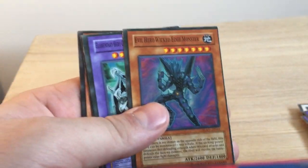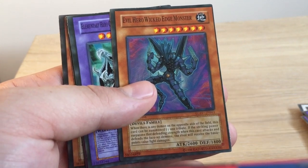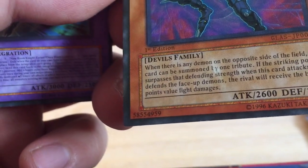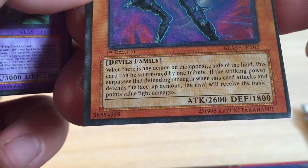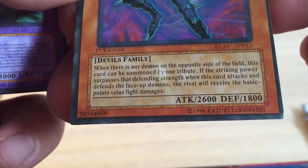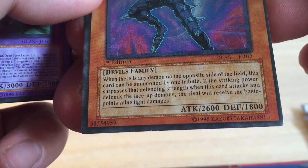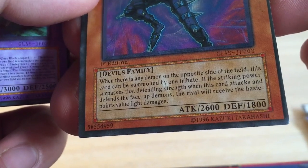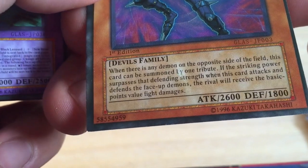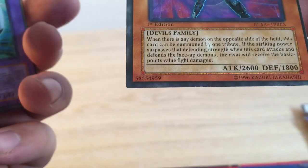It's like they didn't even try, and they've just chucked a whole bunch of cards in here as well. Evil Hero Wicked Edge Monster, and it is from the Devil's Family type. And the effect is: 'When there is any demon on the opposite side of the field, this card can be summoned by one tribute. If the striking power surpasses that defending strength, when this card attacks and defends the face-up demons, the rival receives the basic points value fight damage.' It doesn't even make sense — it's not even a real effect.